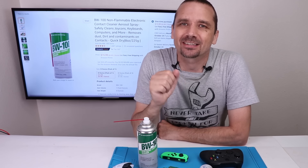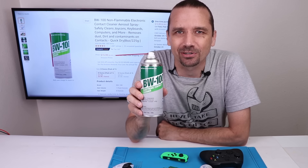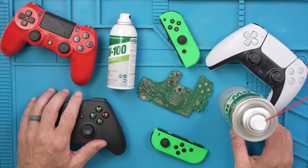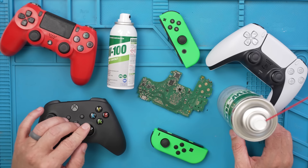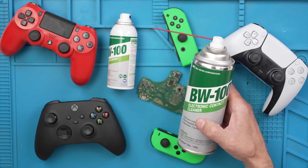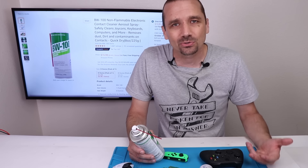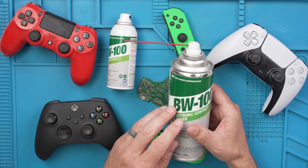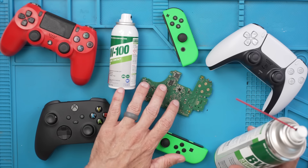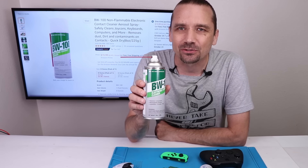I used to never buy electronics cleaner because no matter which brand I bought, it never really did what it said. That's all changed now thanks to BW100. BW100 is safe for all electronics, it's non-flammable, and it evaporates super quickly — and it's also safe for plastics. A lot of electronics have a problem with analog sticks building up gunk and drifting; unless they're completely worn out, BW100 works great. I've used it on PS5 DualSense controllers, Joy-Cons, PS4 controllers, Xbox controllers, VR controllers, and drone controllers. You can also use it for motherboards with dust, dirt, or liquid damage corrosion. I highly recommend BW100 — I'll put a link right in the description.